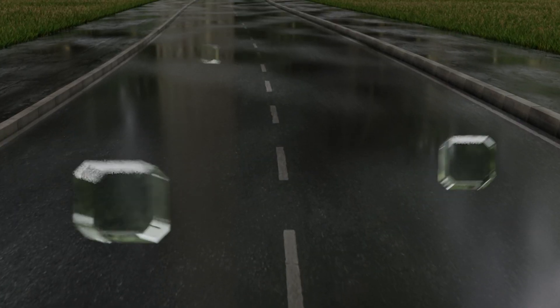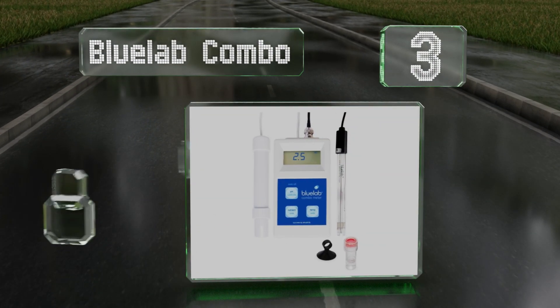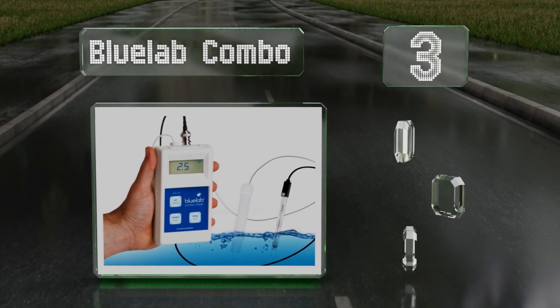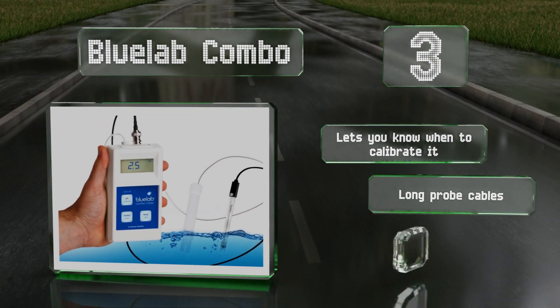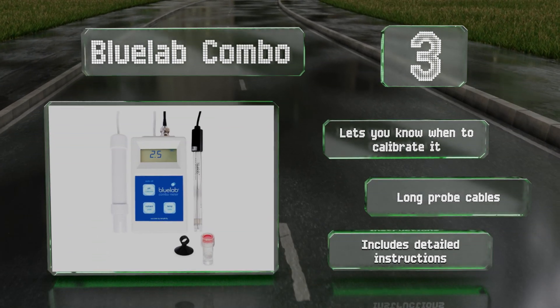Nearing the top of our list at number three, the Blue Lab Combo may be overkill for home use, but it's invaluable in commercial settings. It has a replaceable dual-junction probe and measures every important water variable for plant growth and seed germination. An auto-off feature ensures you don't waste the batteries, it lets you know when to calibrate it, and includes long probe cables and detailed instructions.